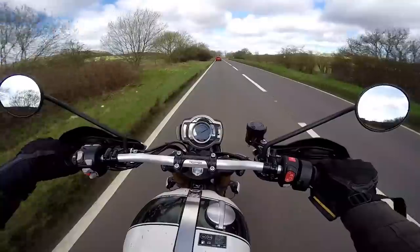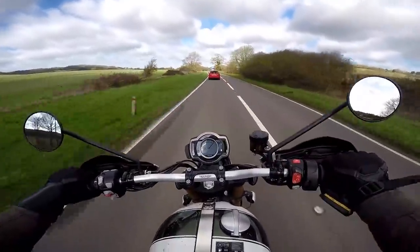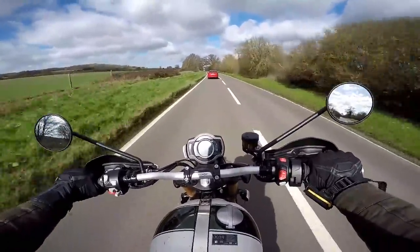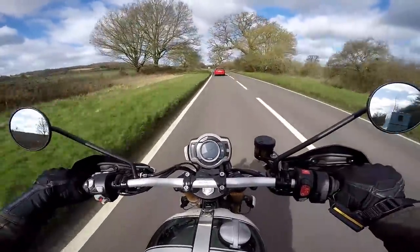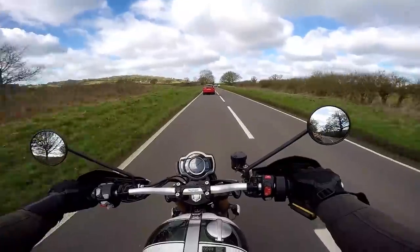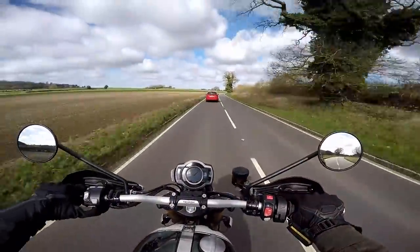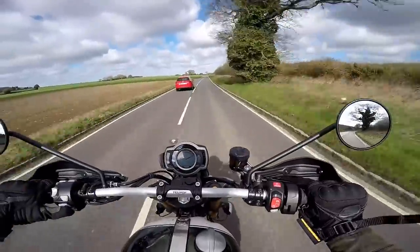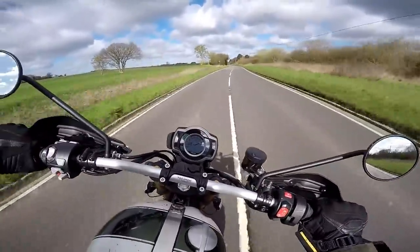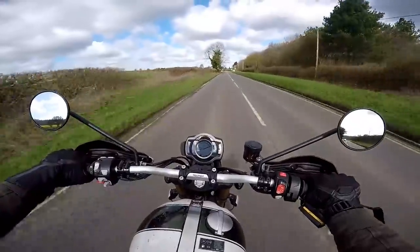Loads of grunt in this big old 1200cc engine. Beautiful through these curves. I recently rode the Speed Twin, and this feels a bit like that on steroids — like somebody's taken a bicycle pump and made the Speed Twin bigger. It's got a similar shove and go as that bike had. Yeah, I like this a lot.